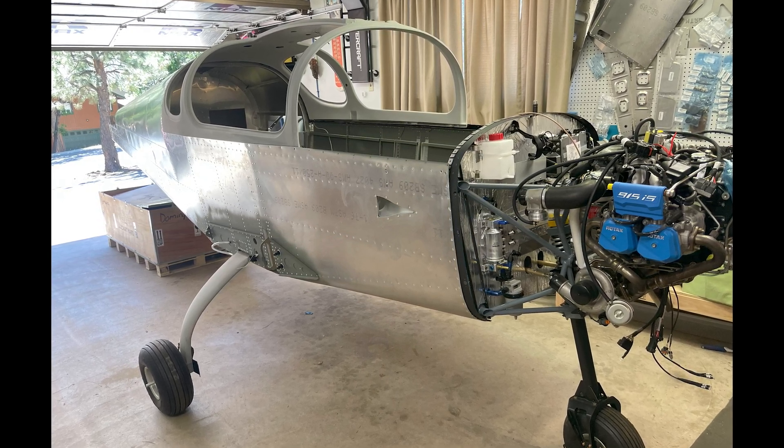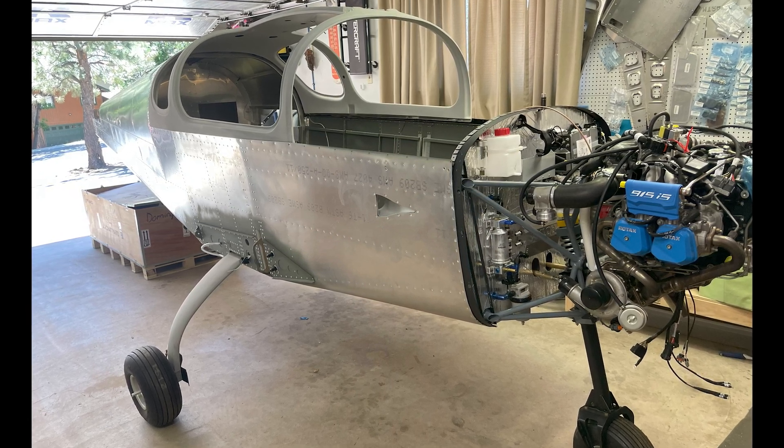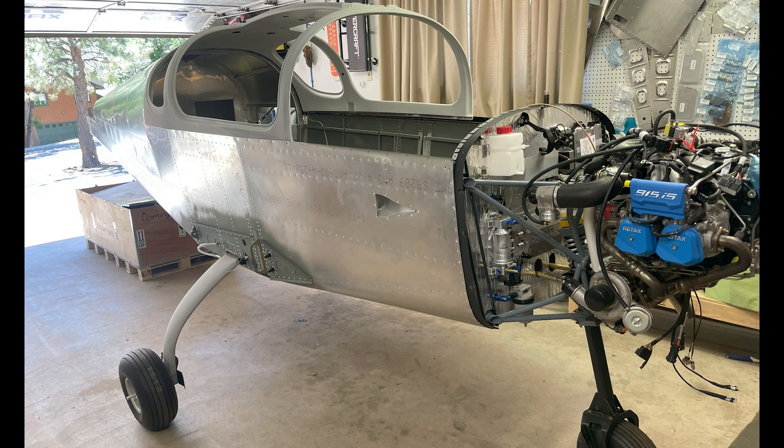With the fuselage kit, the instructions are a little more vague than, say, the empennage or the wings. However, by the time you get to this part of the build you've learned a lot and you're able to infer a lot, which helps. The Sling community is also very helpful if you have any questions.